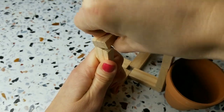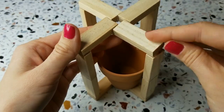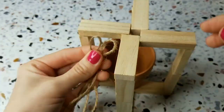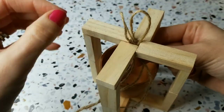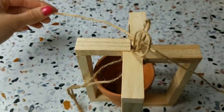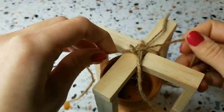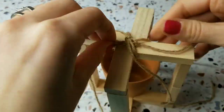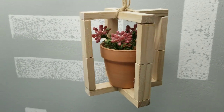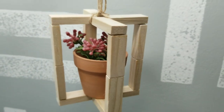I wanted to add one of those smaller Dollar Tree pots to the center of this, and it wasn't actually big enough between the two posts in order to put it in place. So I just had to break that top piece and then hot glued it back into place. And then I cut two equal pieces of twine and I stuck the loops of those right up through that center hole there on the top of my plant holder. And then I just kind of looped the twine around so that it held in place around the center of the top there, tied a knot at the top to hold it all in place.